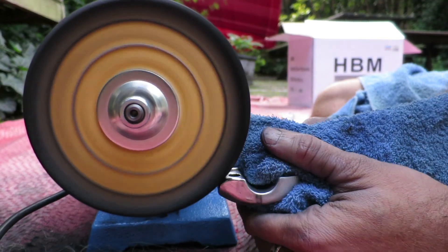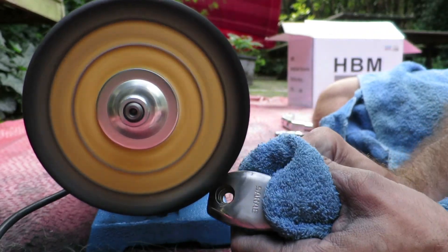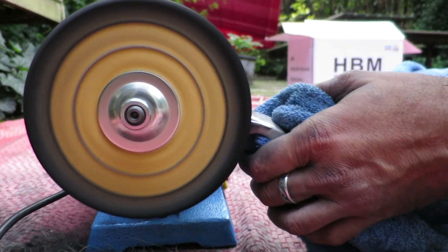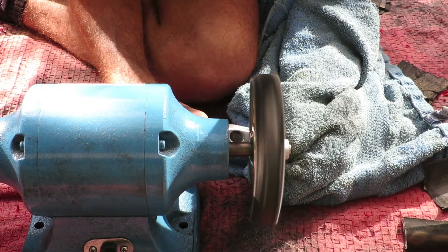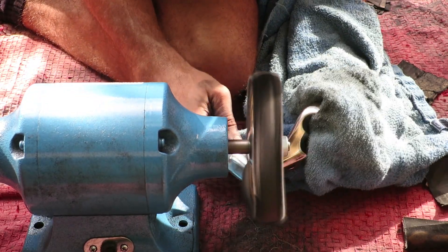There are four polishing steps involved, two for each wheel, and they correspond to various color codes on the polishing material which you put on the wheel. Basically it's the same as sanding — polishing, polishing, polishing — and then you get to that mirror finish. Take your time; there's no other way.